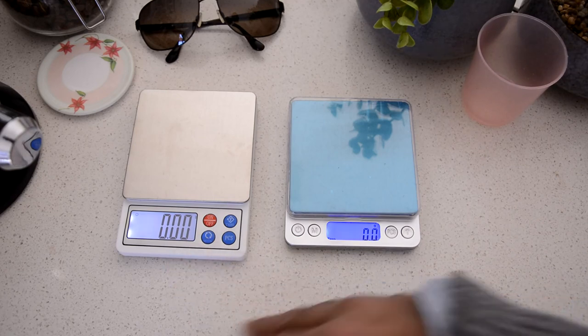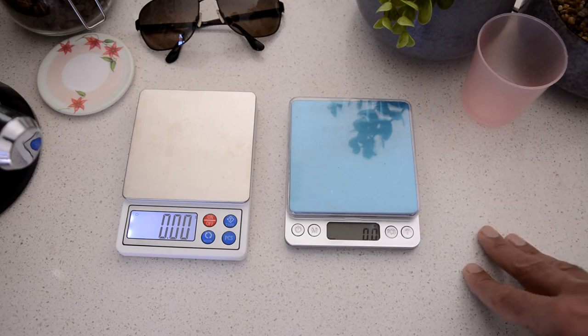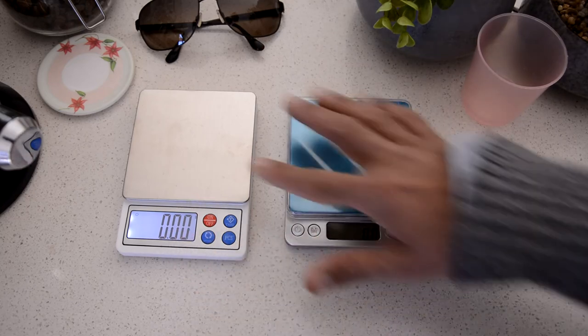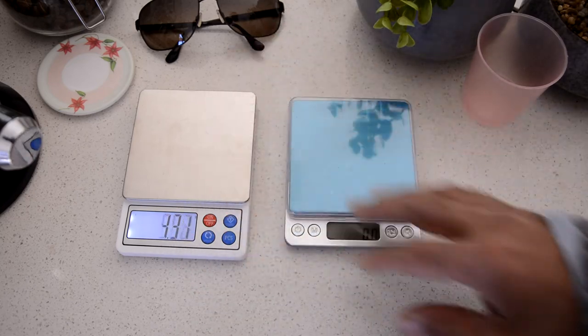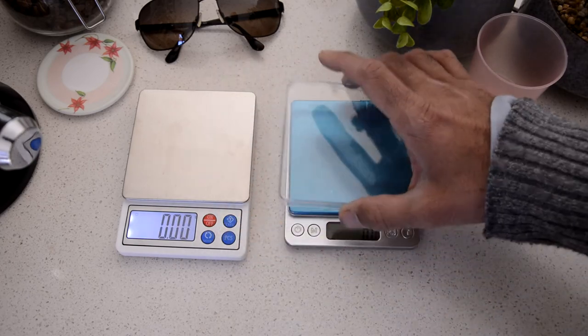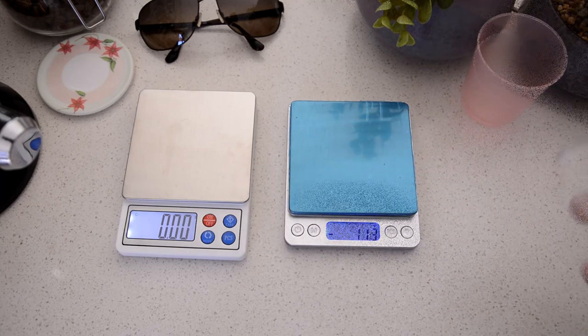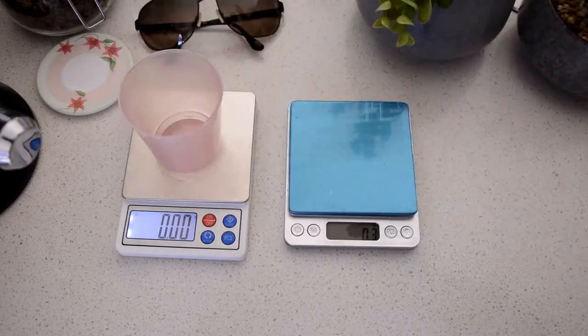They both have modes and a pieces function. Both have four buttons, but the display on the new one is a bit bigger. Finish-wise, the new one has a brushed stainless steel finish on top, and so does the other one — I just haven't taken the film off since it's going back. Let's go ahead and weigh out some coffee.